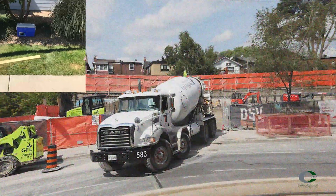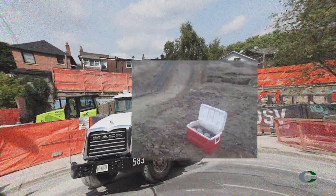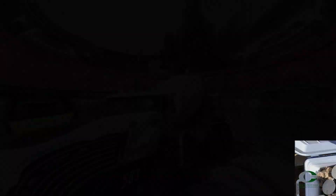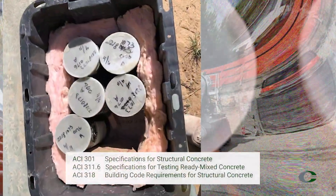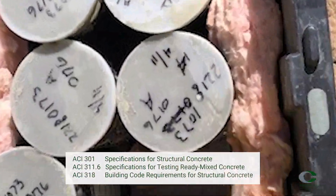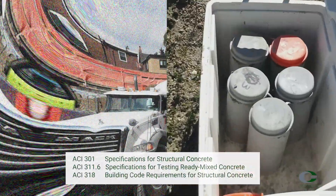I want to briefly discuss initial curing. Not just in Colorado but across the U.S. and the world, we all see discrepancies in initial curing — to be blunt, it's not always done correctly. Casting cylinders and initial curing is a very important part of concrete testing procedures because they affect the strength results of the project. References such as ACI 301, ACI 311.6, and ACI 318 discuss proper curing environment and temperature monitoring in more detail, and require specimens be cured in accordance with ASTM C-31.